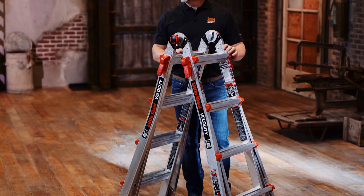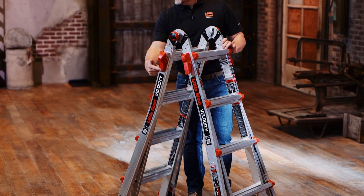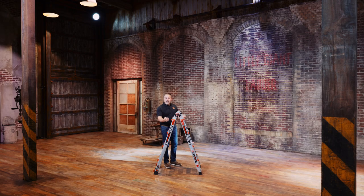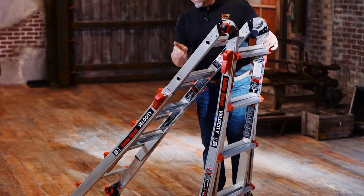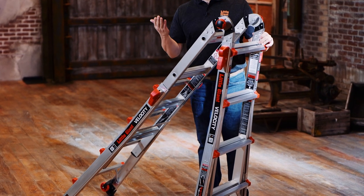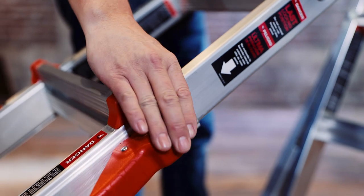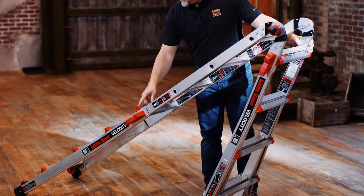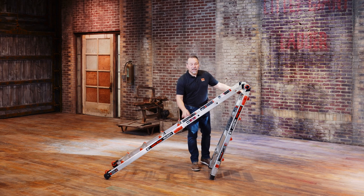The only other thing to remember about the Velocity are the rock locks. Squeezing in the bottom of the rock lock releases the metal pin that holds that in place. Do that on both the left and the right and now you can telescope to create different sizes or different heights of your stepladder or A-frame. Re-lock the rock lock and always make sure that those are completely seated and locked into place.